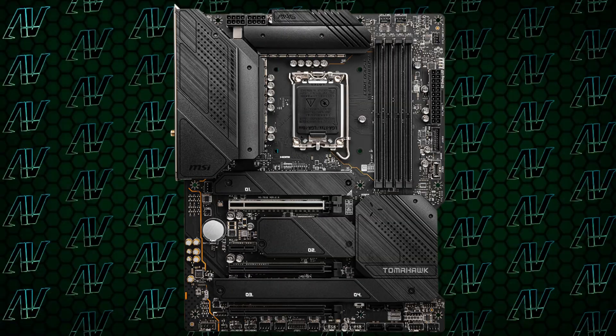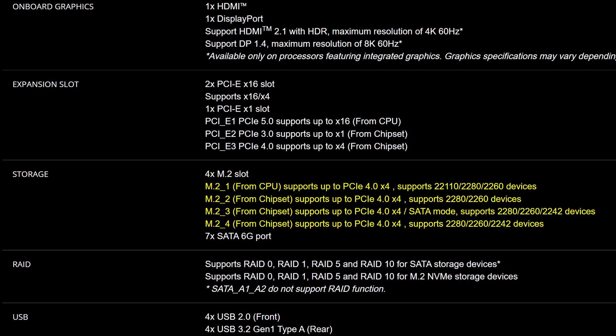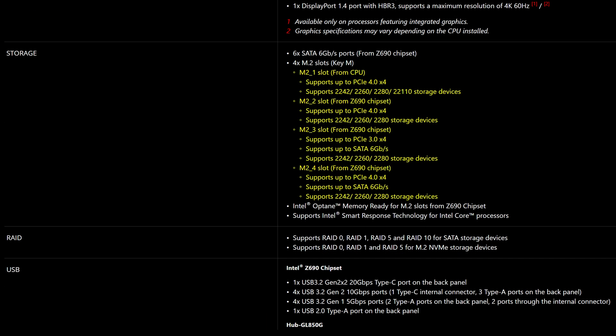M.2 expansion is also pretty much identical with four M.2 slots. Though thanks to Z790, all four M.2 slots are Gen 4 rated on the Z790 variant, while only three of them are on this older model. At least you get six SATA connectors — something that a lot of manufacturers have been cheaping out on recently by only including four, which is an issue, so you know I'll be complaining.